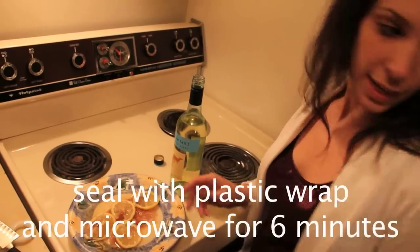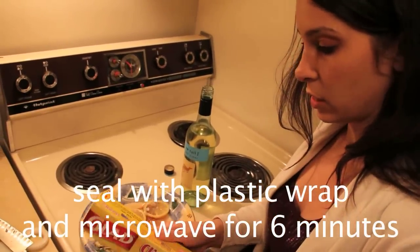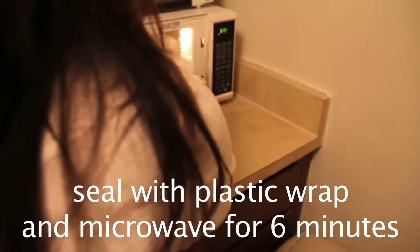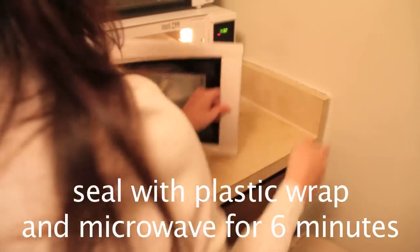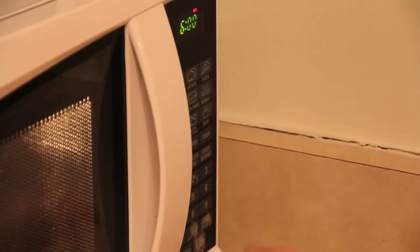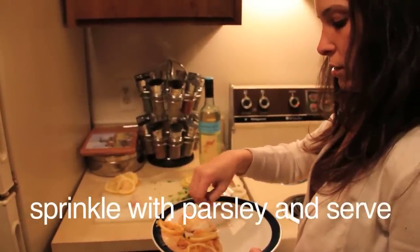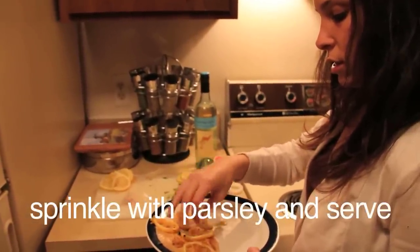Then we are going to seal it with plastic wrap and put it in the microwave for six minutes. Here is the finished filet. Sprinkle it with a little bit of parsley and you are done.